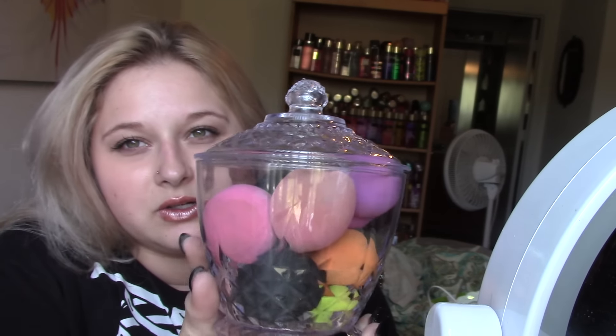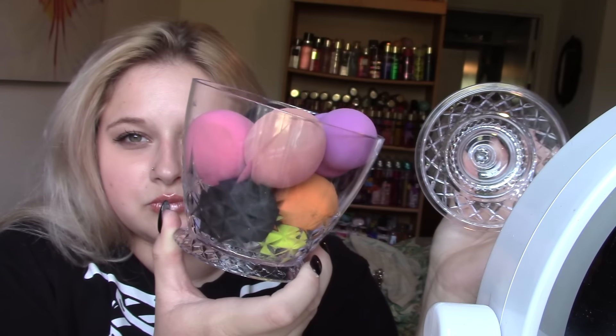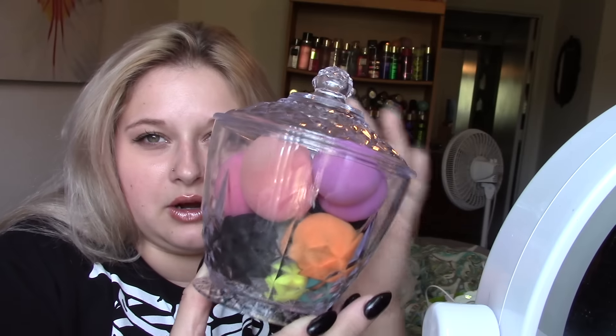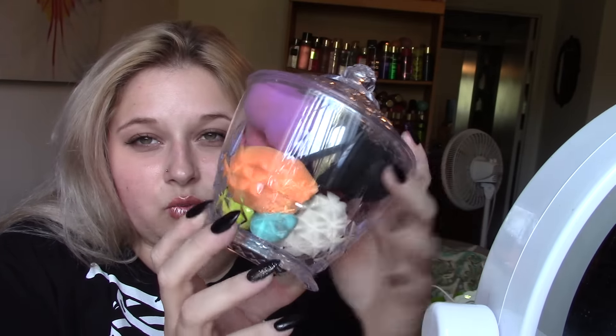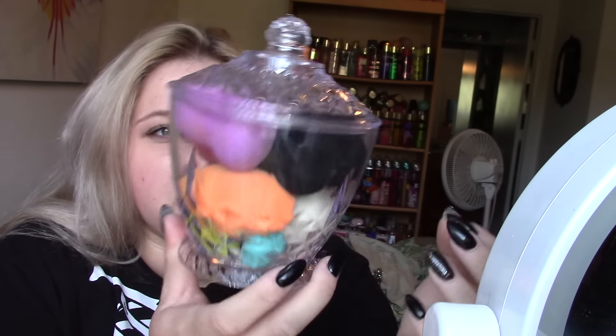The first thing is this little container — I put my beauty blenders in here. This is from Dollar Tree and I just thought this was perfect to hold all my beauty sponges because it keeps the dust out. Obviously when they're actually drying, I'm going to leave them out so they don't get gross. But this is just a plastic container I found at Dollar Tree for a dollar. It looks like it's glass but it's not. It looks really nice on my vanity too.